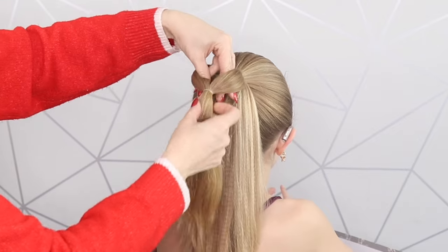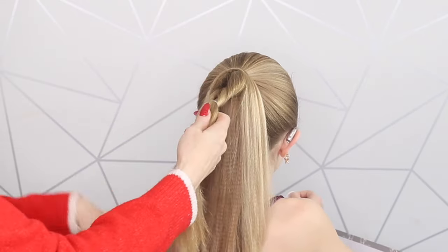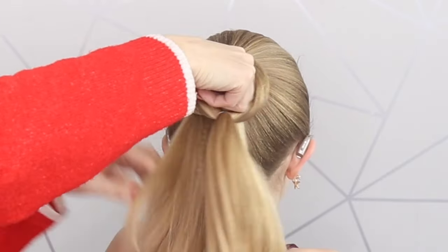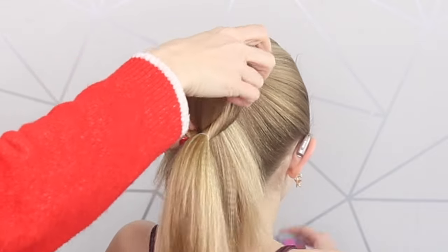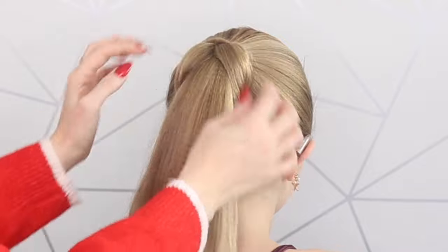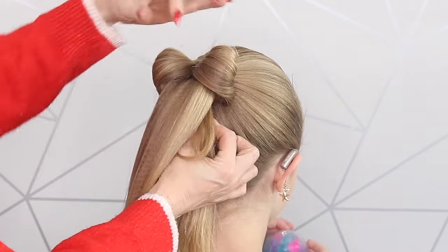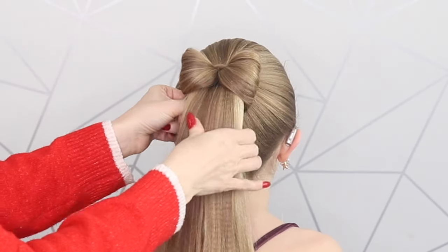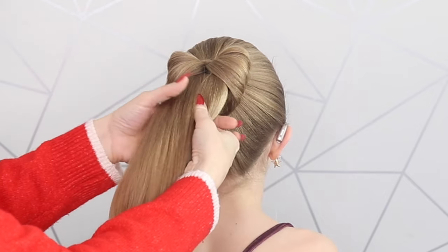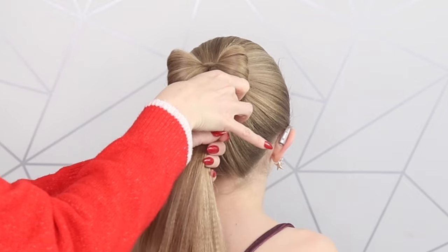Make a hole in that section, then grab hold of this ponytail and flip it towards you — it has to be towards you. Then get your fingers and grab this ponytail through like so, so you're left with this. Then take hold of this little pony underneath and push it up. Take another elastic and grab hold of everything — the top pony and the little pony underneath — and slide that elastic up to the top.